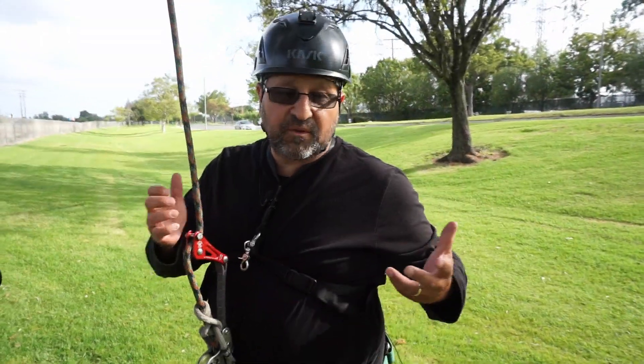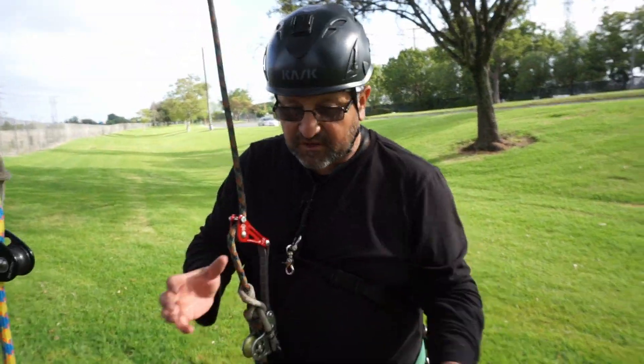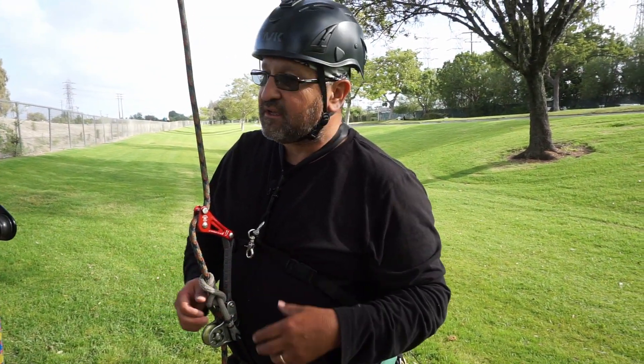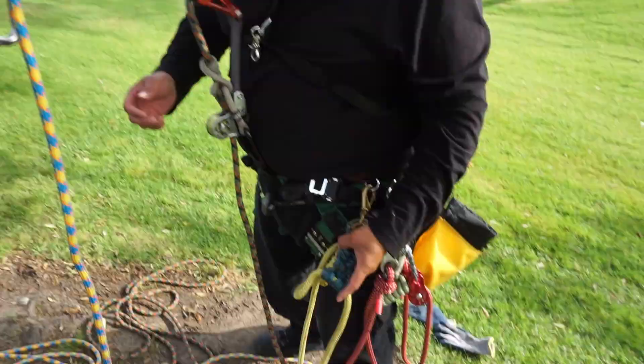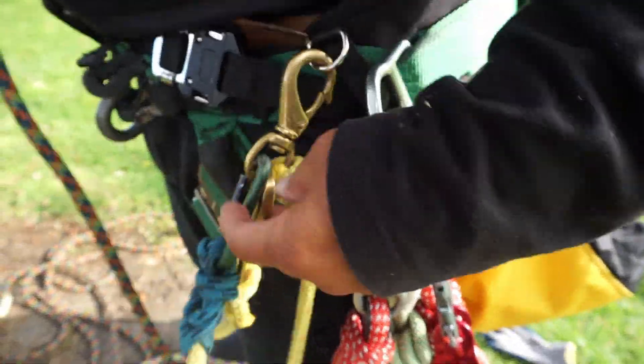So how this works is if you were performing an aerial rescue, you'd run to your kit, get all your supplies to do the aerial rescue. Now you're already at your victim. You would connect it to your saddle, or you could have it in your bag and once you get up there you can start connecting.